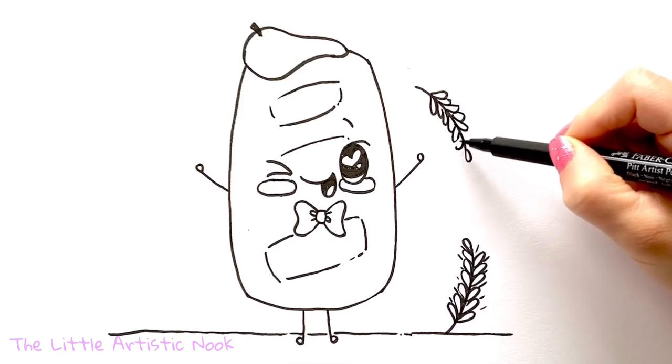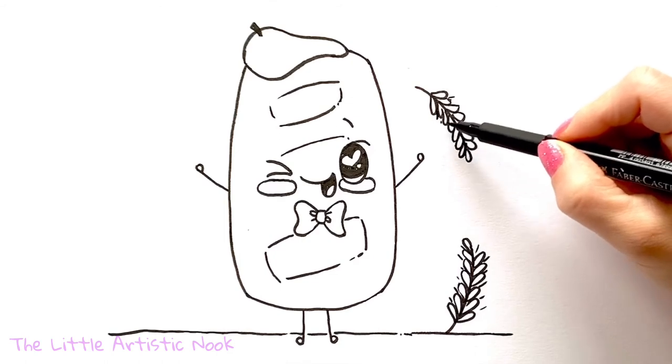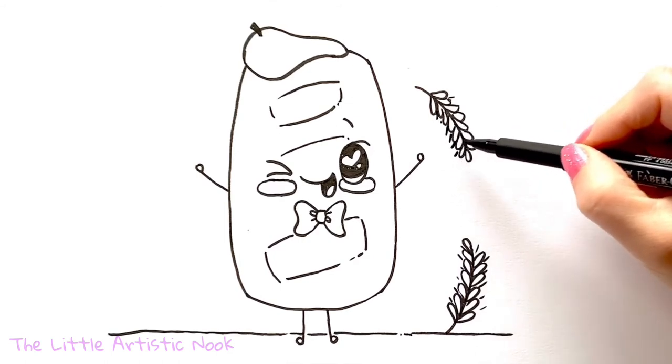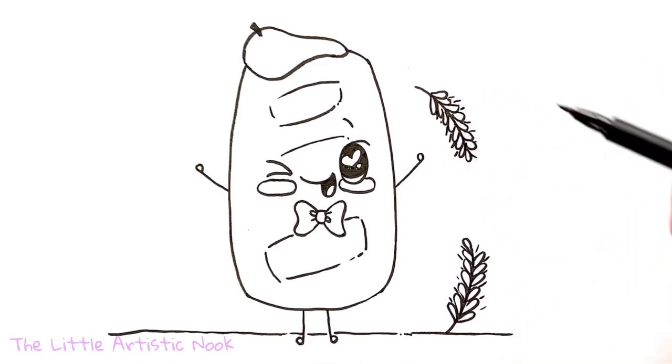When I was planning out this little bakery series I absolutely knew I needed a baguette because I just loved them. One of my fondest memories of visiting Paris when I was younger was eating fresh baguettes and strawberry jam every day for breakfast.